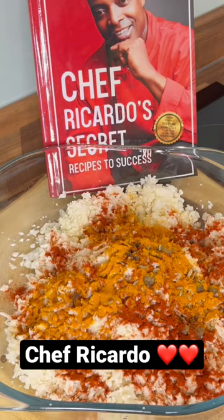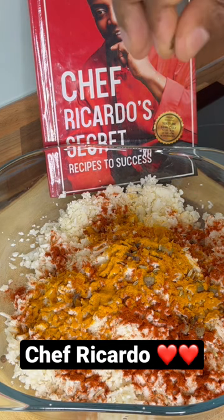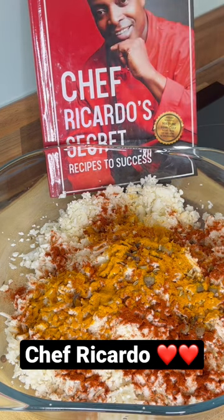Come with some caraway seeds. I like to use this natural stuff, but if you guys don't have these, you don't have to worry yourself — just use what you have.